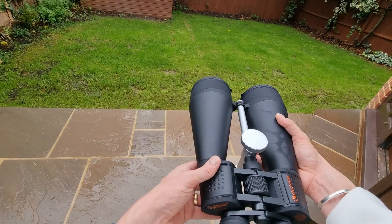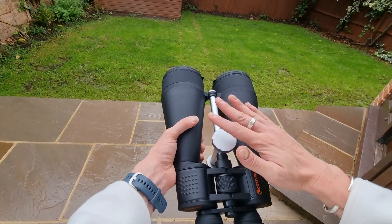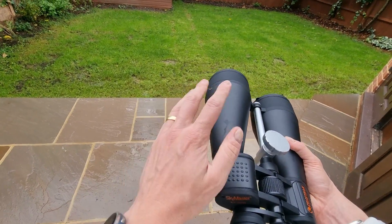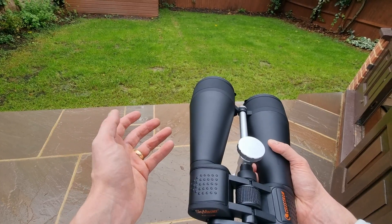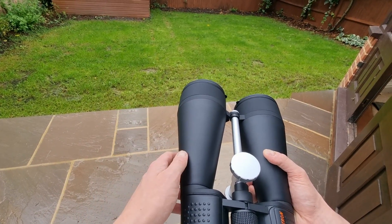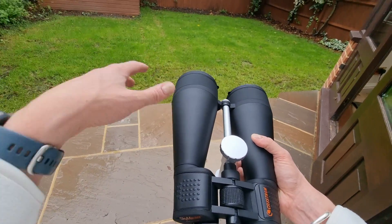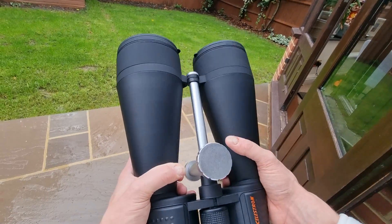On to the binoculars themselves — I really like the build quality. They look fantastic, a really nice finish, and a lovely colour. I really liked how they were delivered as well — really well packaged by Celestron, with lots of packaging to keep them safe, lots of padding, and everything is Celestron branded, which is really nice. Even the outer cardboard box and the inner protection are all Celestron branded.